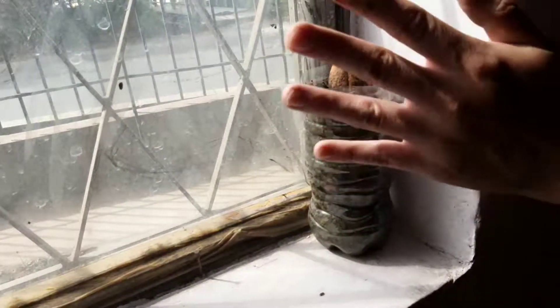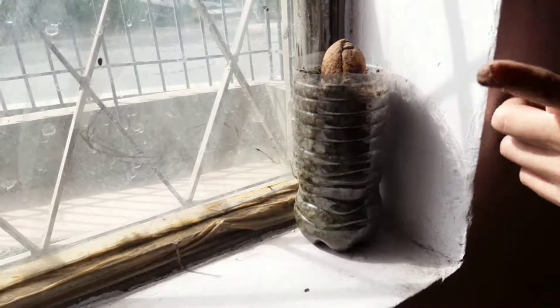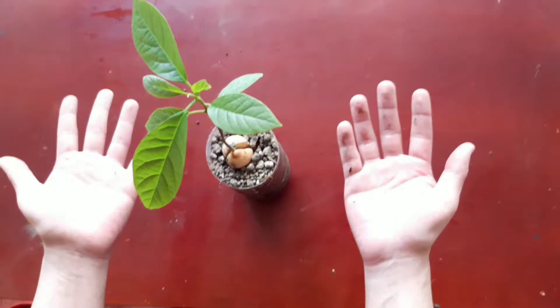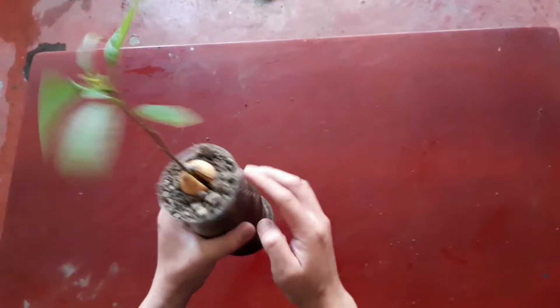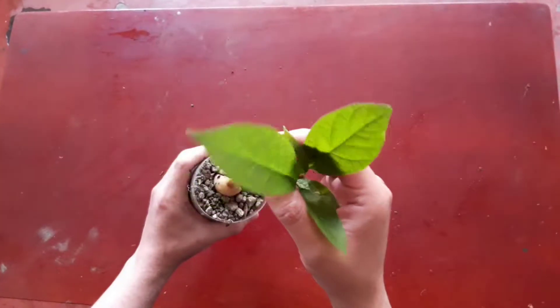Again, let's place the pot behind a window, keeping in mind to water it once a week. This is the result: a nice looking avocado plant. If you like, you can leave it behind the window for four months, or you can transplant it in your garden.